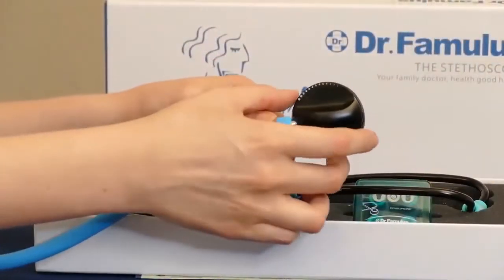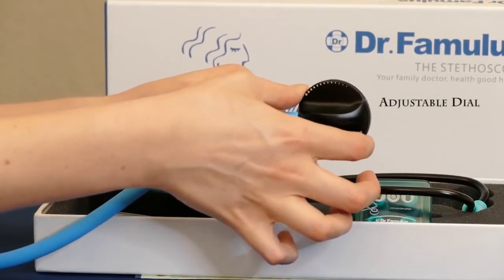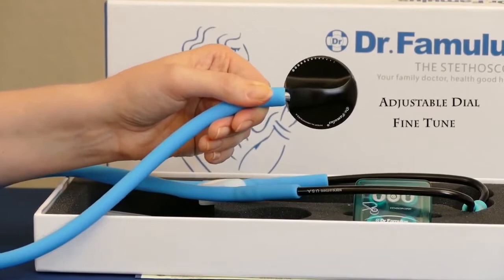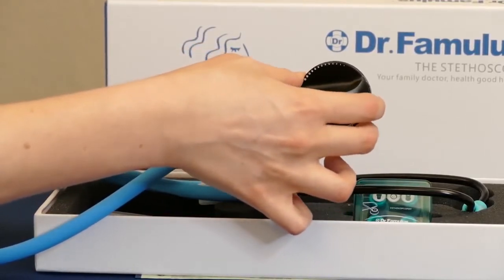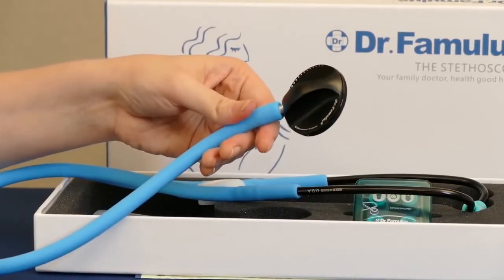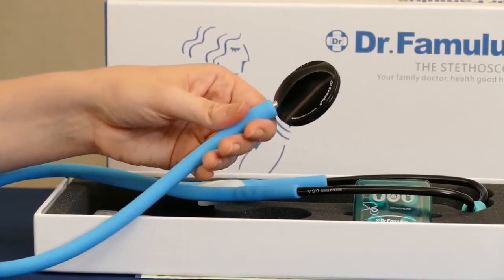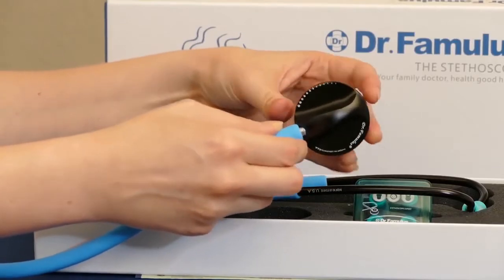The chest piece also has this little adjustable dial so that you can fine-tune for the different sounds you're listening for, and I think that's really handy because it makes this a much more versatile stethoscope — you can listen for louder sounds like breath or heartbeat, but it can also be used for other frequencies.